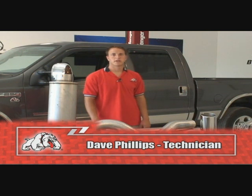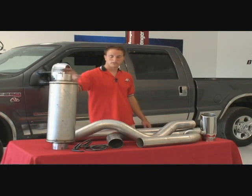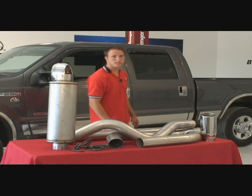This is Bully Dog's 4-inch Turbo Back System that works on 03-07 Ford Power Stroke. It consists of everything you're going to need: a muffler, all your clamps, all the piping, and an optional tip. Let's get started on the installation.